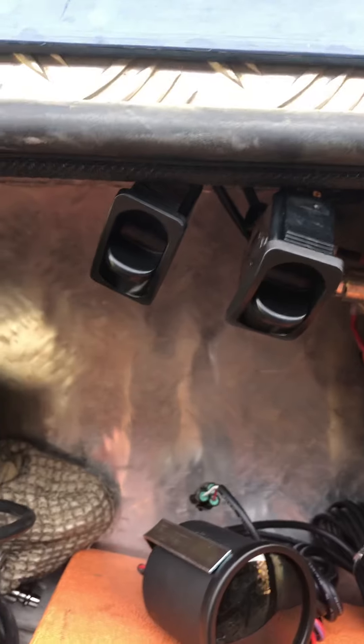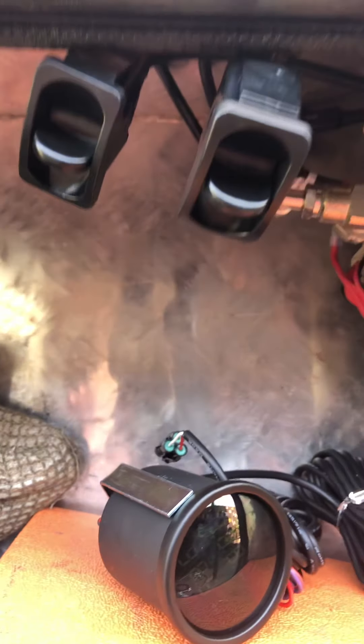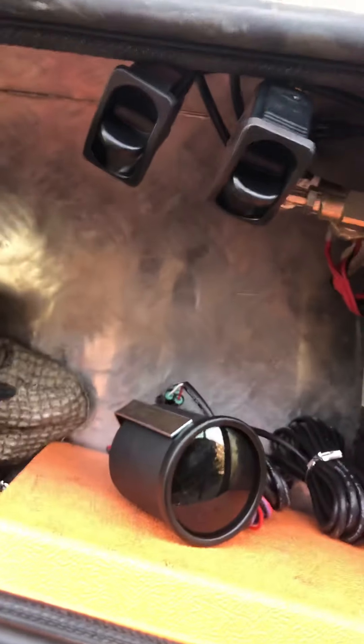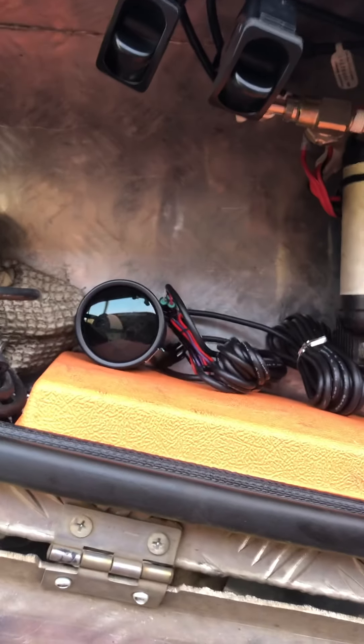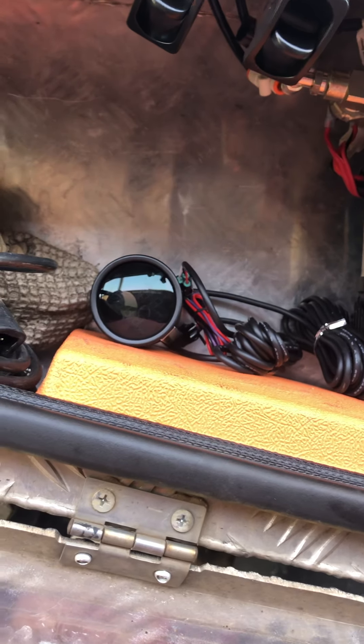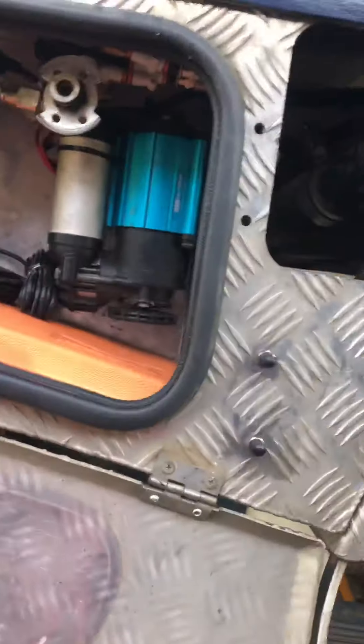I've got the gauge here and up the back you can see the wiring - I just need to make a bracket for the switches and the gauge and wire that up to finish it. For present purposes I can run the airbag system without the gauge in, and probably without the switches even though they're sort of hooked up. Pretty straightforward.